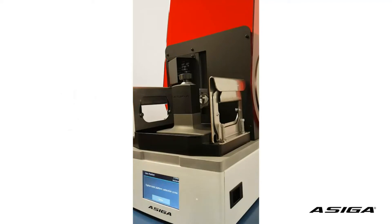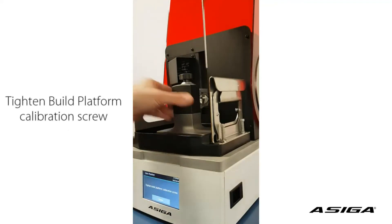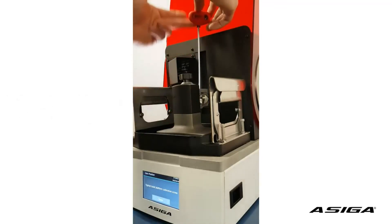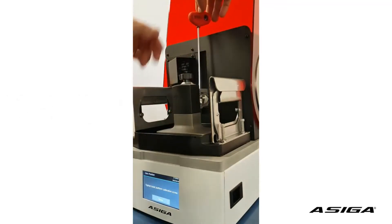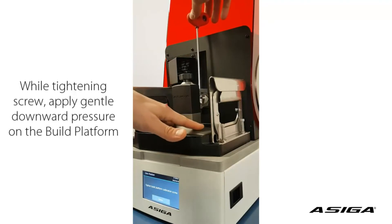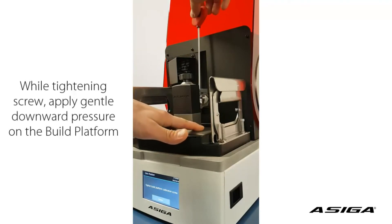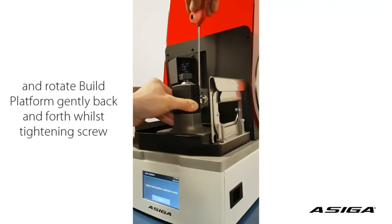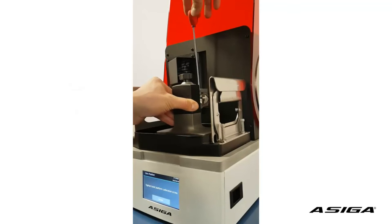It tells us to tighten the build platform calibration screw, which we will do, and this requires special attention. We place the screwdriver onto the screw and now we turn it clockwise while pushing down the platform and slightly rocking the platform — pushing it against the glass and slightly trying to move it sideways.